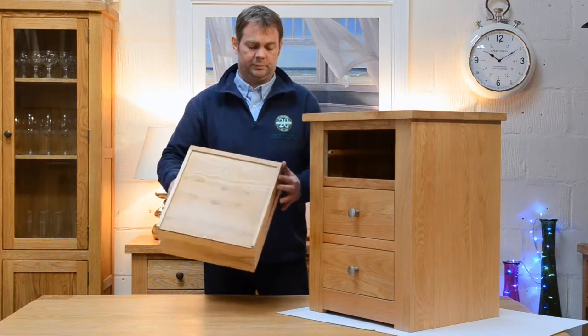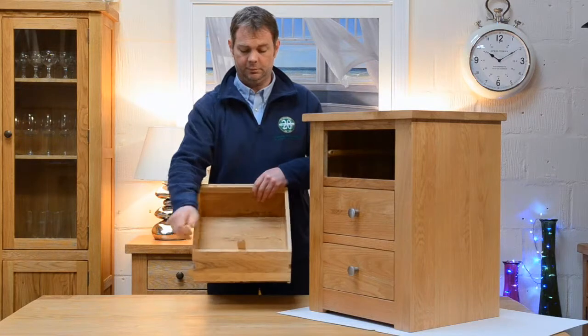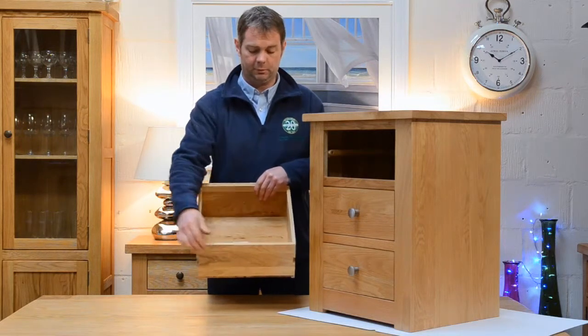The draw boxes — you can see that, all the way around: the sides, the base, even down to the draw stop there. It's all oak.